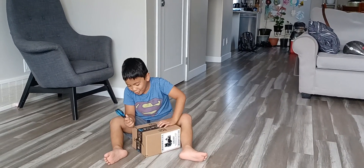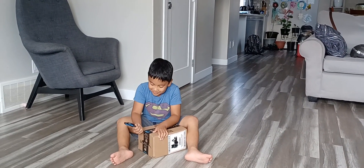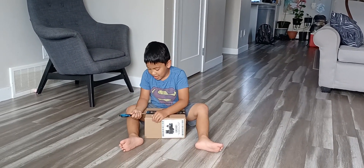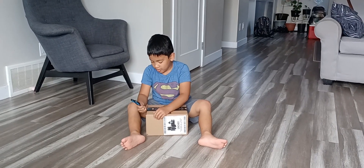Hi guys, I'm opening a package. This is part 8. It is part 8? Do you still remember? But what do you think is it?